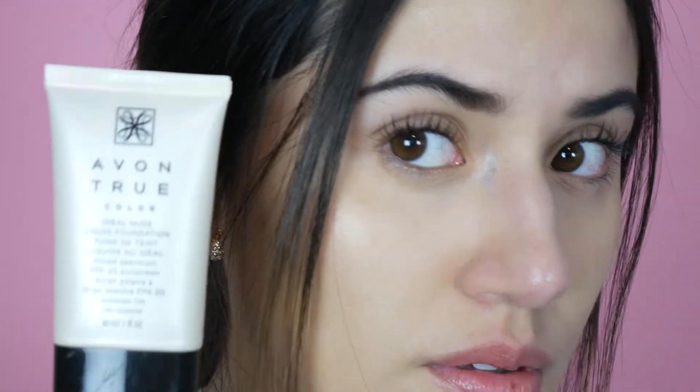So there you have it. You can see that with the Ideal Nude Liquid Foundation, it's not covering all of my redness. You can definitely see around my nose — I'm going to zoom in a bit — you can still see some redness showing up. And I seriously, this gives you such a pretty, pretty coverage.